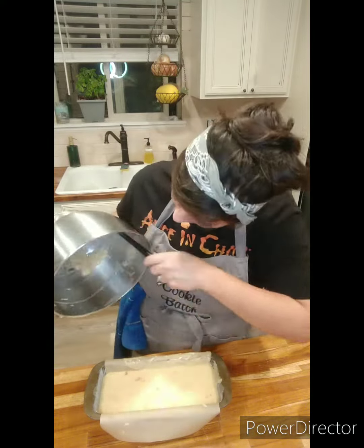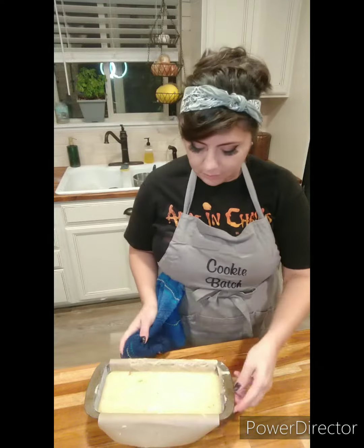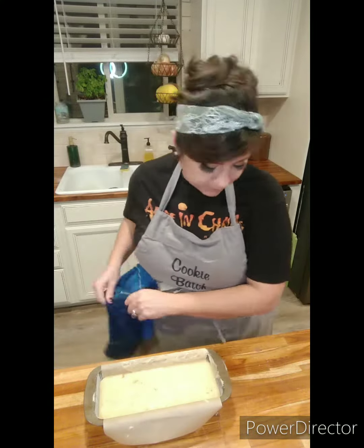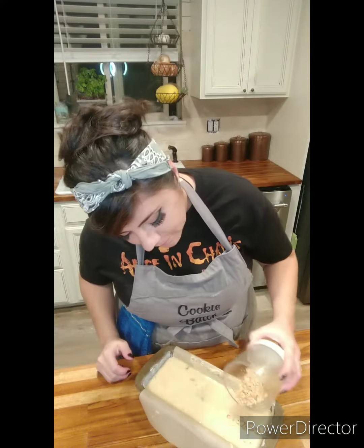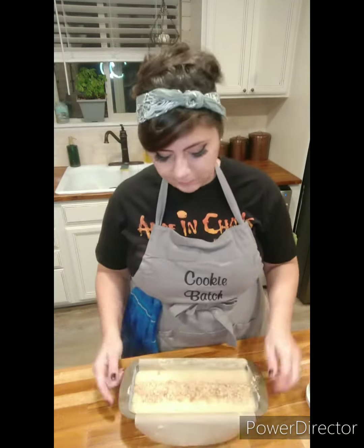I'm not kidding when I tell you I scraped every little bit of this batter in there, because my family loves this banana nut bread and nothing's going to go to waste. So at this point I'm just going to top it with the remaining walnuts. I like to do just a straight line down the middle — I think it looks pretty. And at this point it's ready to bake.